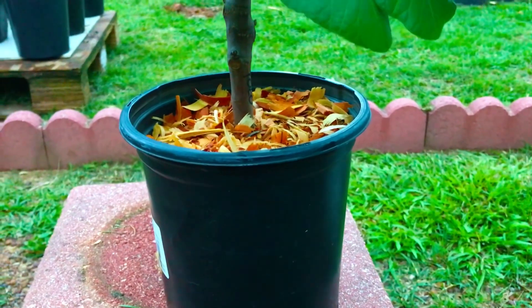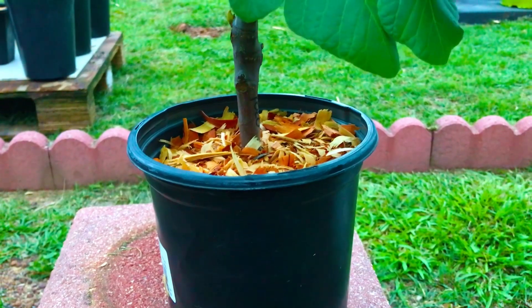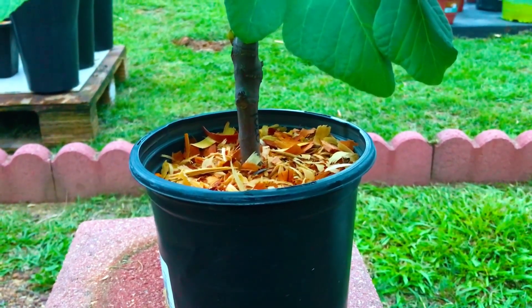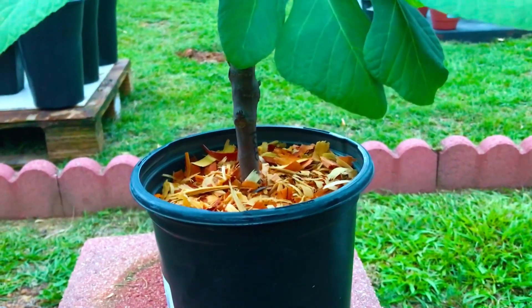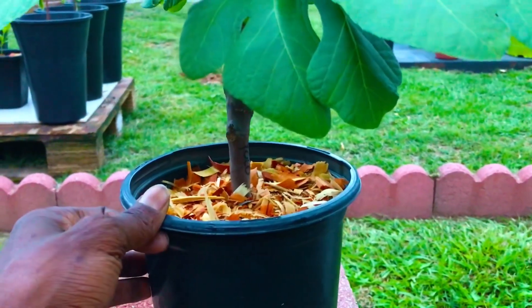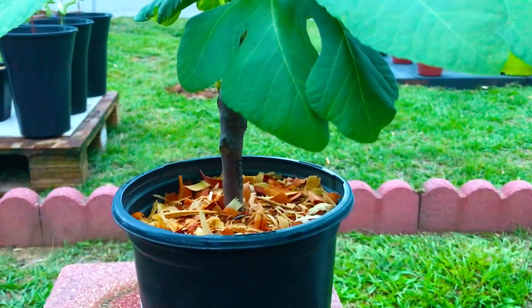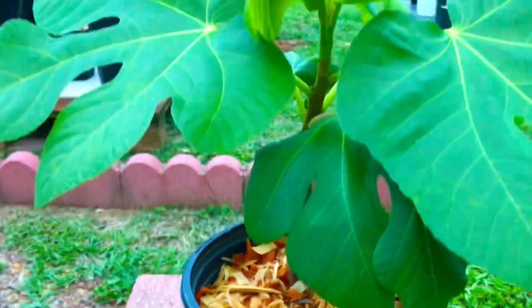We had it potted in that 4-inch container for about a month or so after we successfully rooted it in water, along with about 58 cuttings out of 70. We lost a few of those cuttings during that grow experiment and were left with a total of about 58 out of 70. That's not really a bad propagation rate in my opinion — what do you guys think?